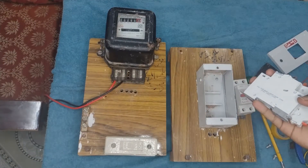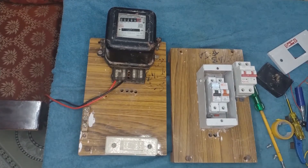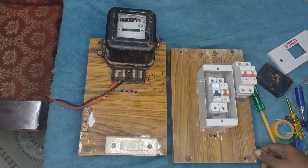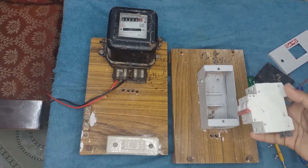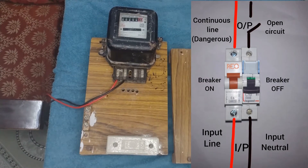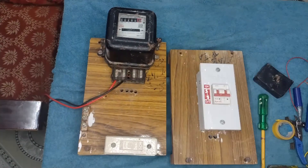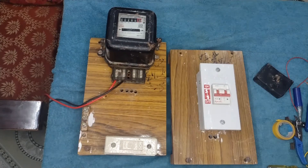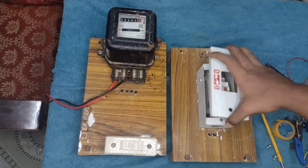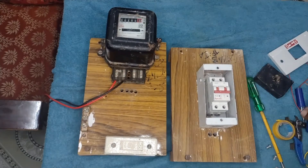In some places, we can see that two single pole breakers are used instead of double pole breakers. In such cases, only one breaker will be in the open position; the other one will be in the closed position during a faulty condition, so that one line will be live. If it is the phase, then it is dangerous, because the current will continue to flow through that one closed circuit. Hence, it is always recommended to buy and use a double pole MCB or RCCB, as per the required current rating.